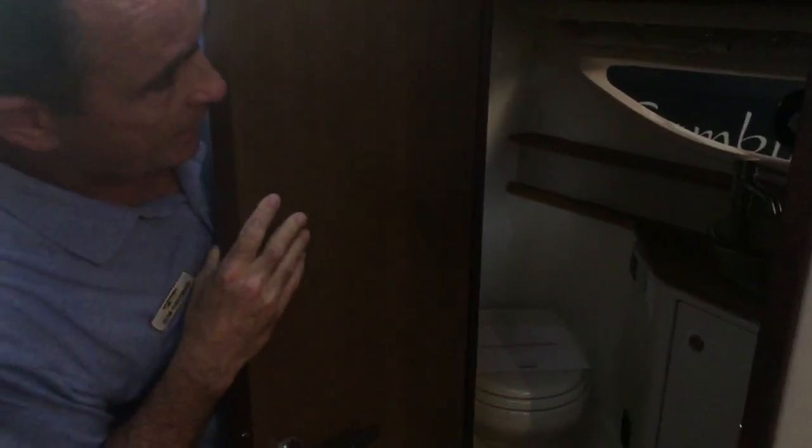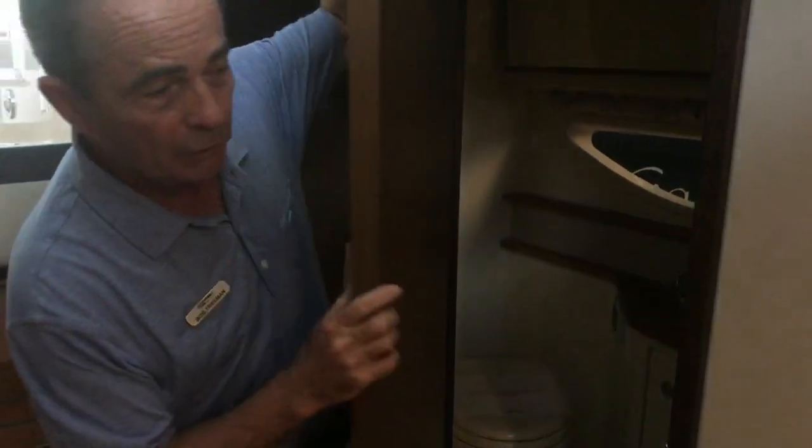And you've got a full walk-in head with a vessel bowl and a stand-up shower — a separate shower in here as well. Really, really nice.